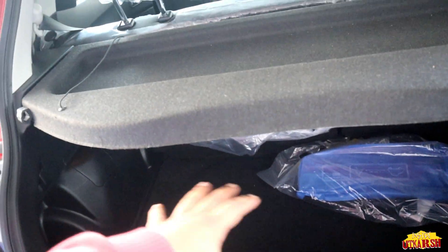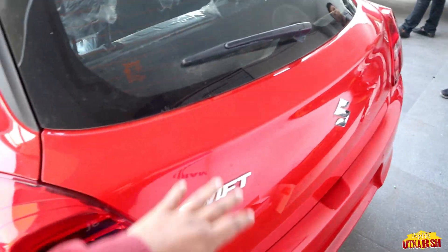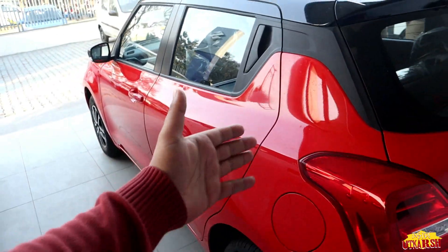This is the rear and boot setup. Now let's talk about price, mileage, and engine power. We are going to end the video with these details.